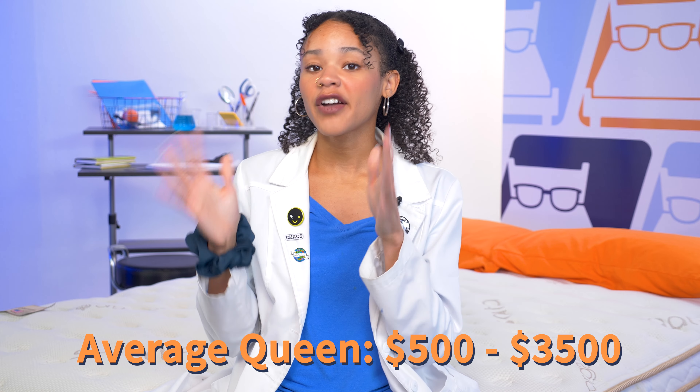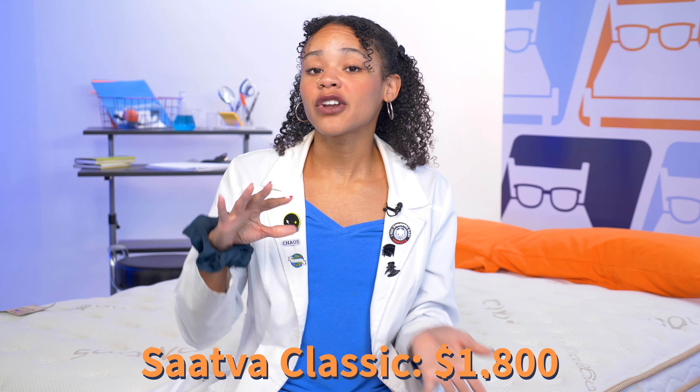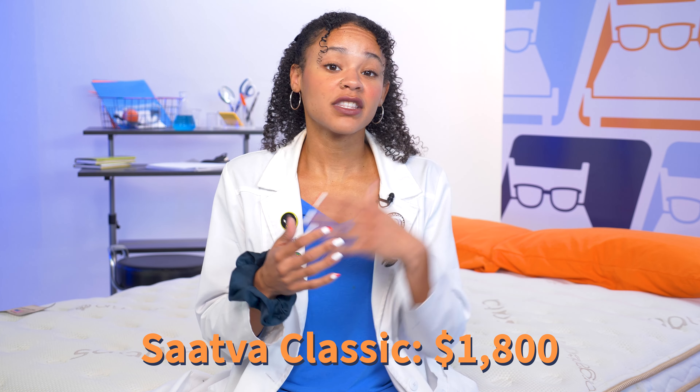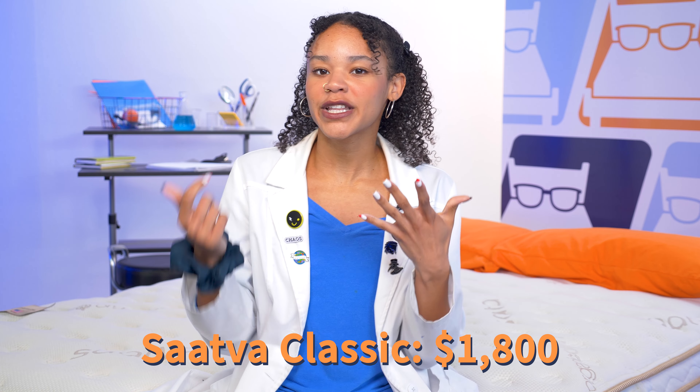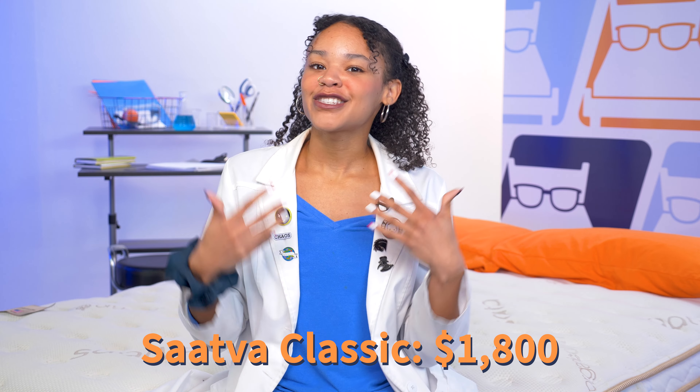Price is a huge factor when shopping for a mattress. I've tested hundreds of beds and found that a queen size usually ranges anywhere between $500 and $3,500. The Saatva Classic is right around $1,800, which isn't the cheapest but also isn't the most expensive — about mid-range. However, we are nerds, so we always have a money hack: check the description below for some exclusive coupons.